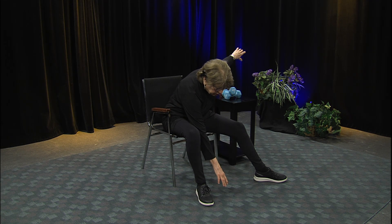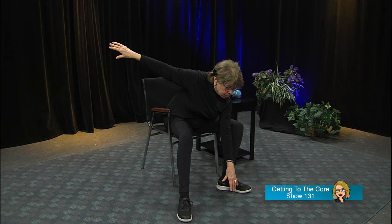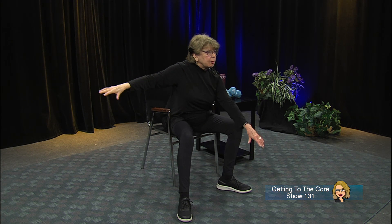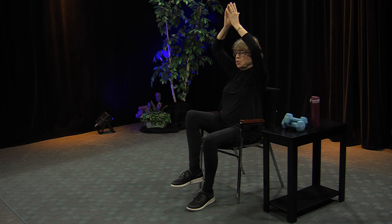Put one foot out to the side and see if you can just lean forward for a little stretch, then come back up. Bring your feet together, then the other foot out to the side — drop that arm down, the other arm up and back. Then lift that leg up and hold it there as long as you can, bringing those arms up to make it more difficult. Other side: lift the leg up, lift the arms too. You're strengthening and toning your quadriceps as well as tightening the abdomen.